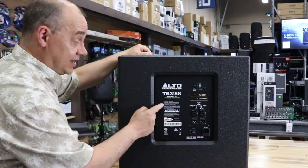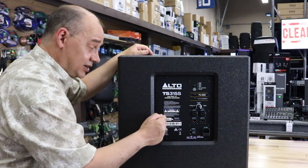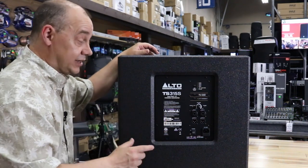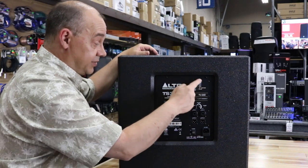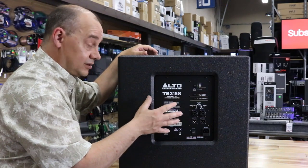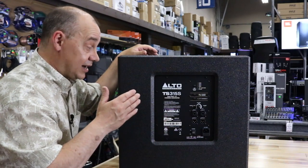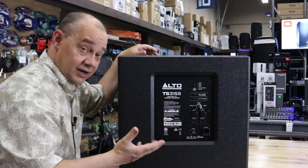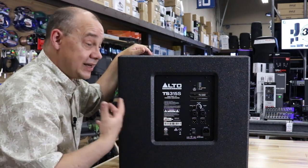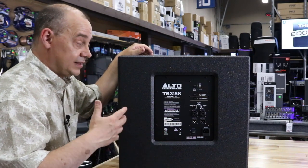Here we are looking at the TS315S from the back, because we're going to get all the sound controls here. This is the amp plate — this is what's going to make everything on the front side sound so good. We've got a thousand watts of power here. This is 50% more than previous — we had 650 watts of power, and that's gone up to now a thousand watts. So that's 350 watts extra, roughly about 50% more power, which is going to get us more dBs and carry a larger space with more bass.